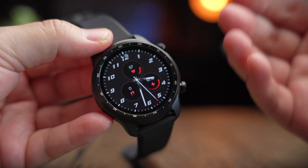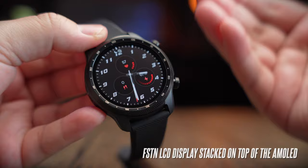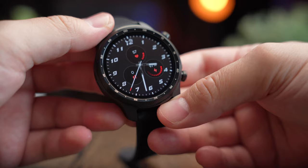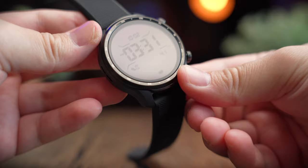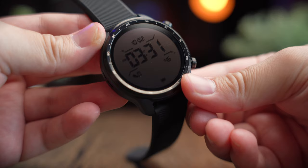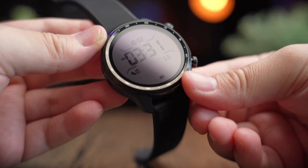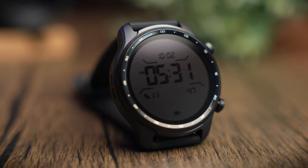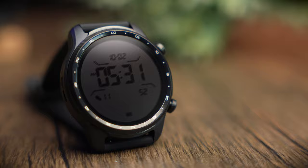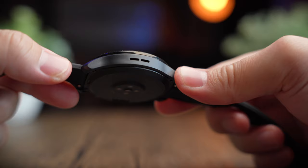Mobvoi not only gives you an AMOLED display but also includes an FSTN LCD display that sits on top of the AMOLED, solely for use in essential mode. This works very similar to G-Shock watches, giving very good contrast — you can see the watch face clearly even without a backlight, especially under bright sunlight. Essential mode also boosts battery life significantly, up to 45 days.